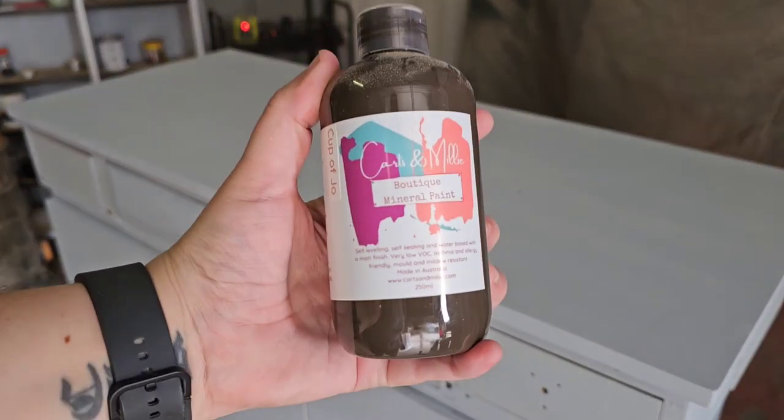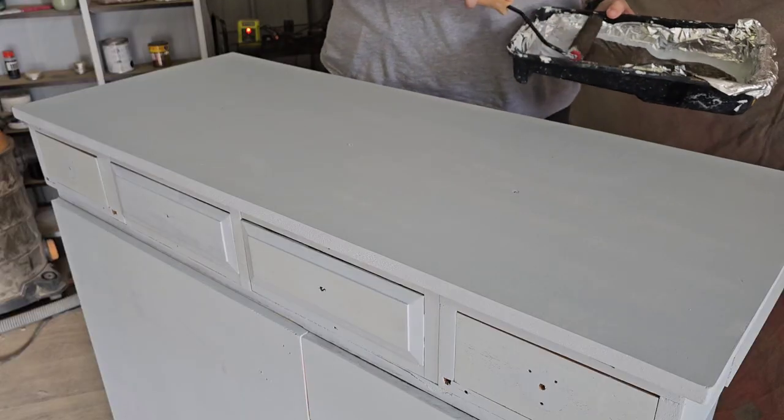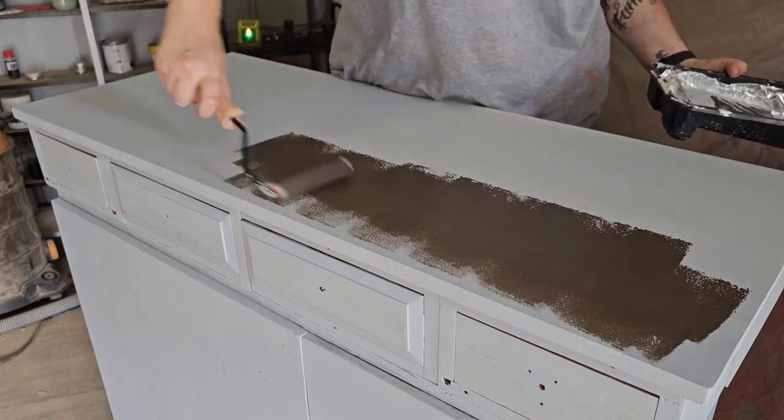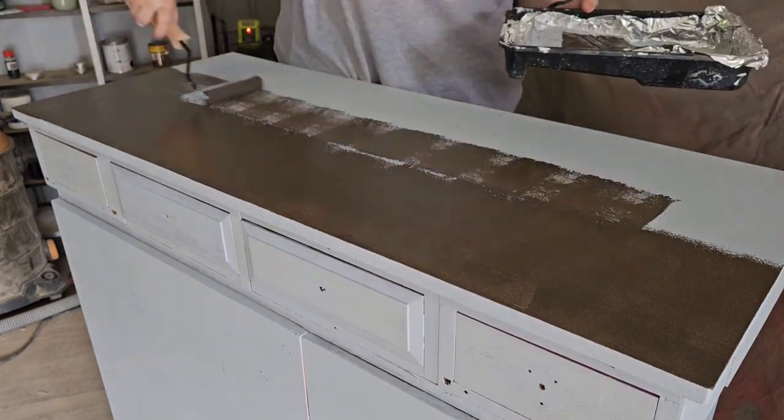Now I'm going in with Katsamele mineral paint in the colour Cup of Joe. This is going to be my base colour for some texture. In hindsight I really didn't need to do this because my original plan for the texture really didn't work out that well, but you will see.